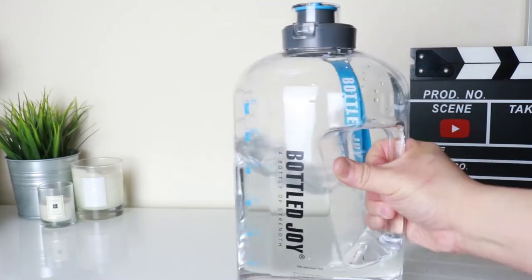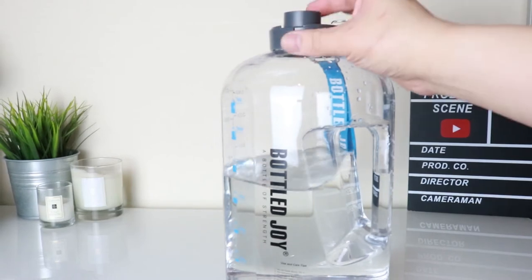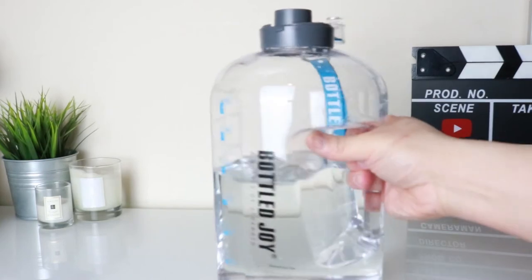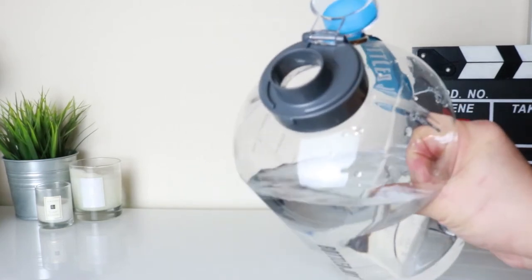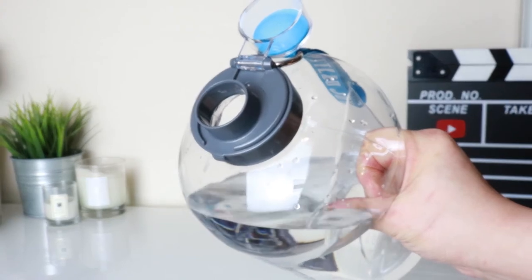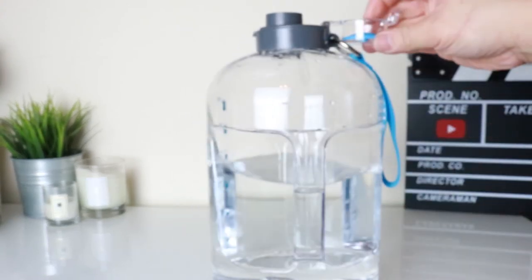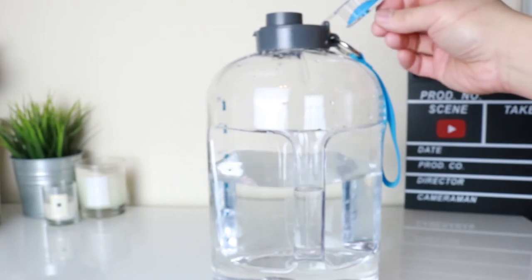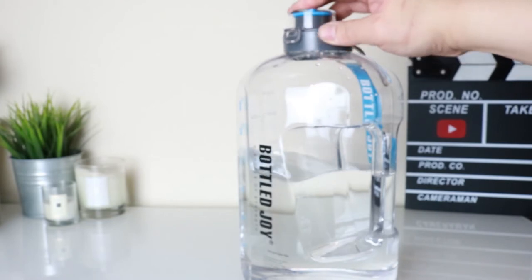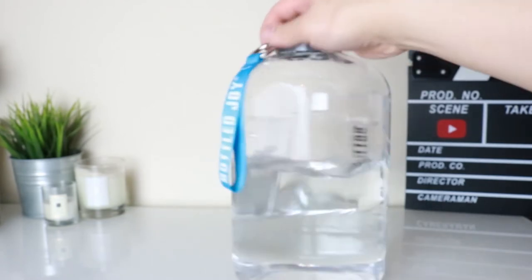You've got a nice big opening on the bottle, which I do prefer. I don't like the ones with straws because they're quite hard to clean. With this big opening you can pop ice in there or even fruits if you want. There's a rubber gasket on there to keep it from leaking, and there's a little clip on the top so when you close it, it clips nice and tight — so you've got no leaks, which is pretty good.